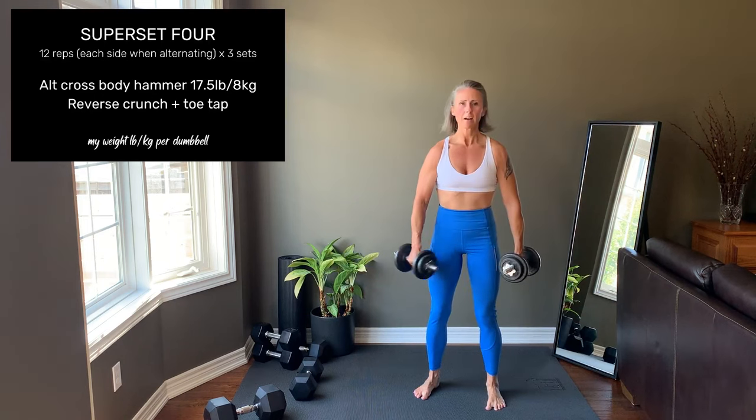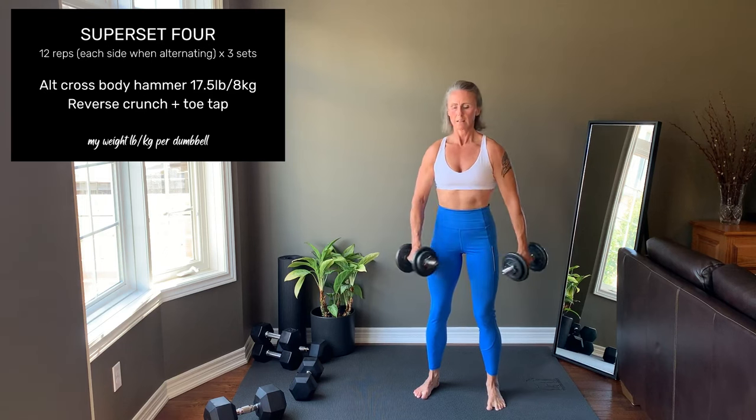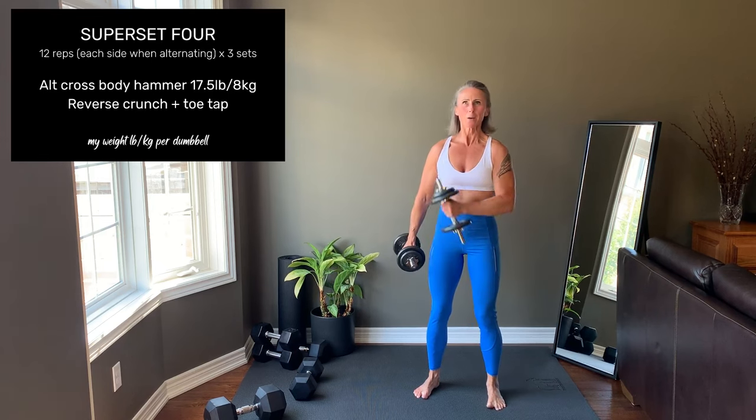Superset number four: alternating crossbody hammer curl. Curl one arm across the front of the body, stopping when the elbow is at 90 degrees with a hard squeeze of the muscle. Alternating sides.